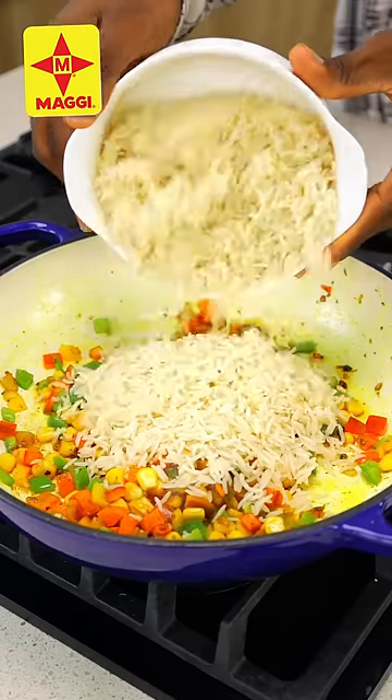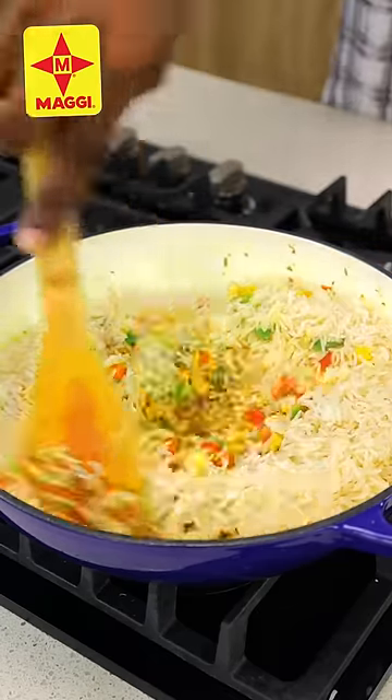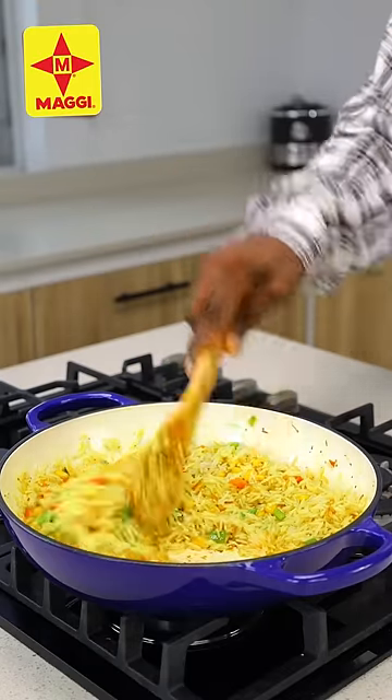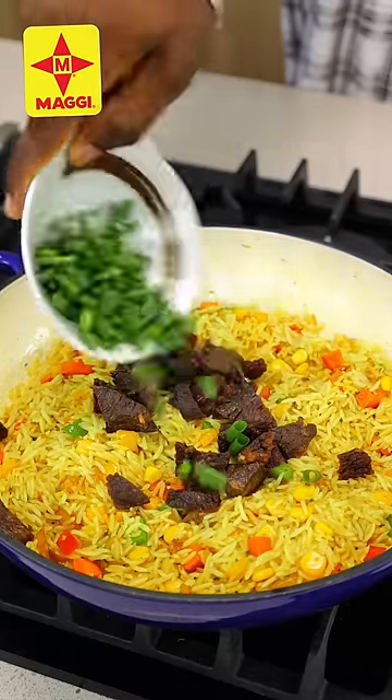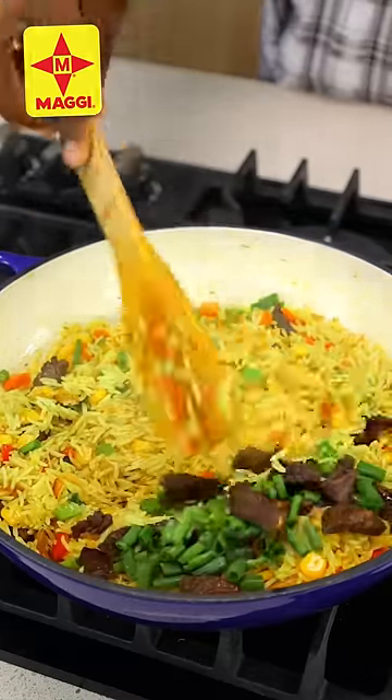Now I'm going to go in with my already cooked rice. All you want to do now is make sure that everything is properly incorporated — as you can see this is looking really really good. Now I'm going to add some beef and some spring onions, stir this again, and our fried rice is ready without thyme and curry.